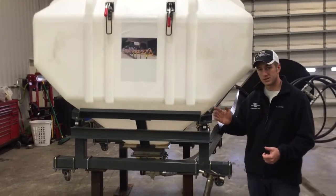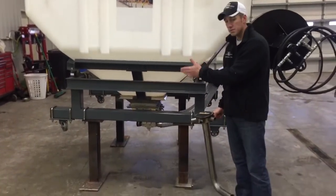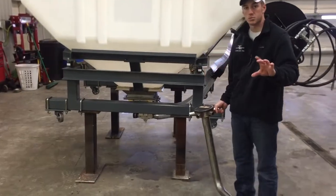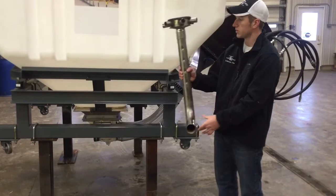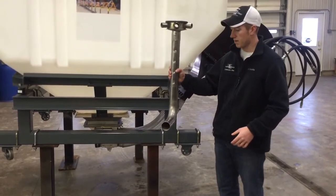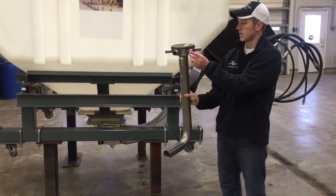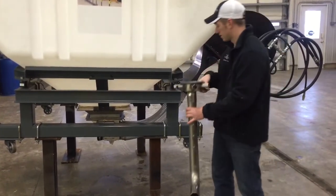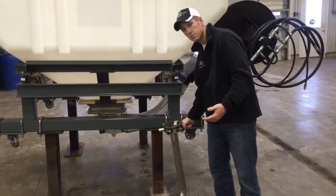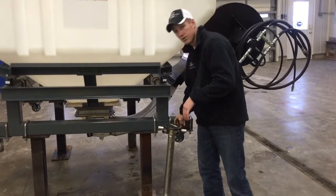On a 90 foot boom you would have 6 sections, because we come out of the meter with 6 two-and-a-half inch primary hoses. The primary hoses will run to a distributor that's mounted out on the boom. This distributor comes in as a 2.5 inch and it comes out and gets distributed as an inch and a quarter. These inch and a quarter drops will then become your interseeding drops that drop down off the boom.